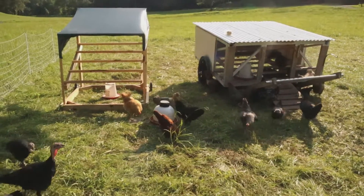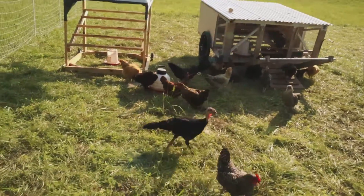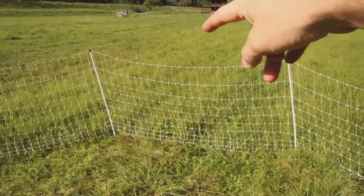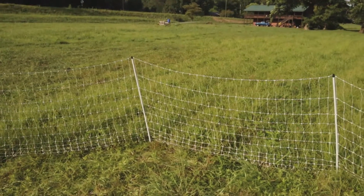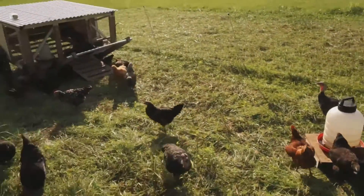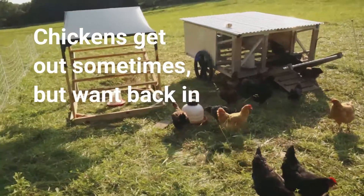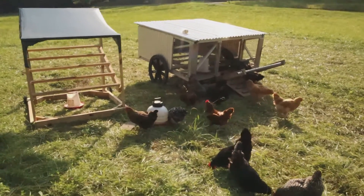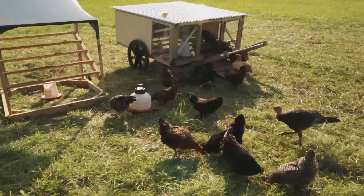Some people ask if we're worried about the turkeys flying out. We've only had one girl actually make it out, and she was right over here one morning when I came to let the chickens out — she came right back to the fence, I picked her up and put her in. They don't seem to want to go anywhere. We did clip one side of their wings — the right-hand side — so that if they did try to fly out, they'd just go lopsided and wouldn't really get anywhere.